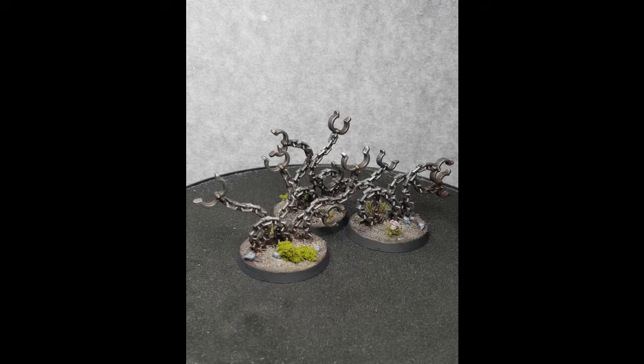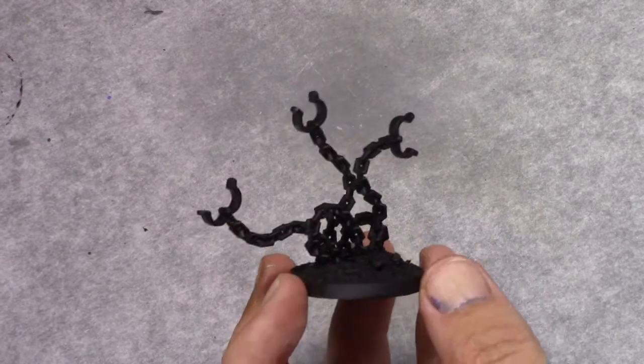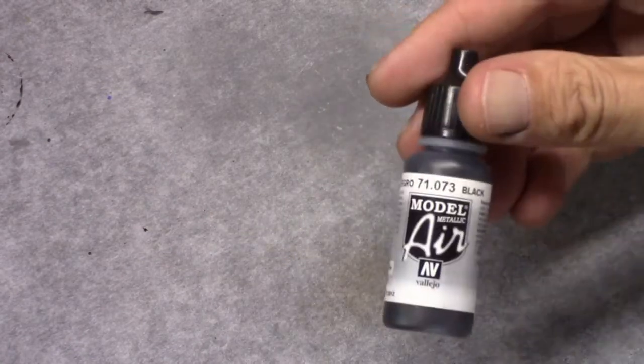Hello everybody. In the first video of this series, in which I will be painting all the endless spells, I'm going to paint the soul snare shackles.